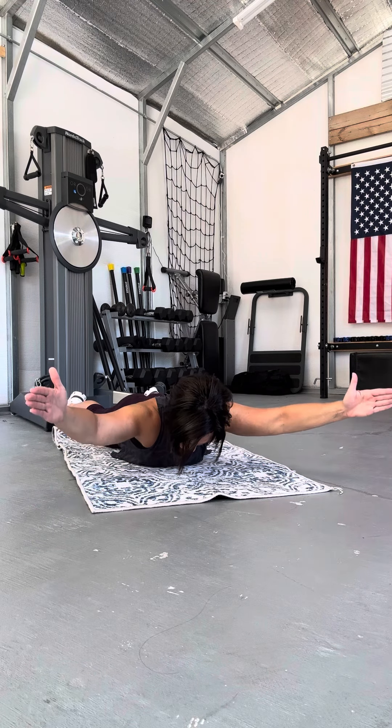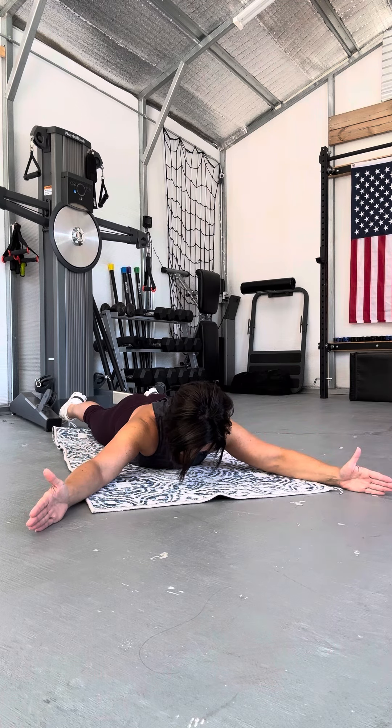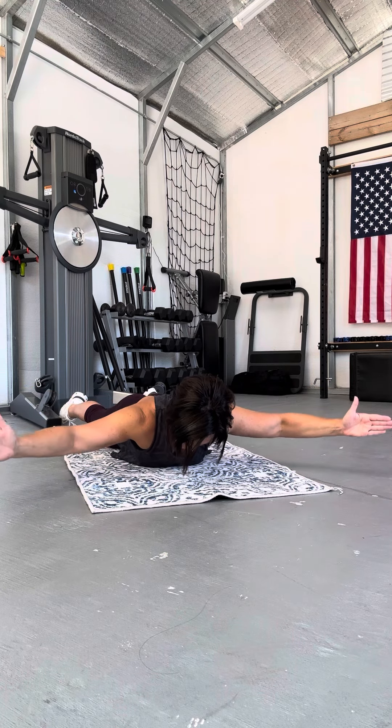Arms lift. Arms come back to the floor. Move down just slightly. Arms lift. Come back down.